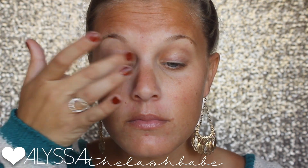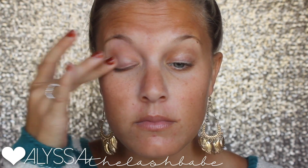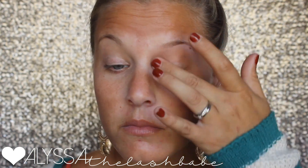As always, we're going to start off with our mineral eye primer. I love this stuff so much — it really helps eyeshadow stay on so long and helps the colors pop. Let it dry all the way before putting tape on, otherwise the tape won't stick very well. Make sure it's dry.